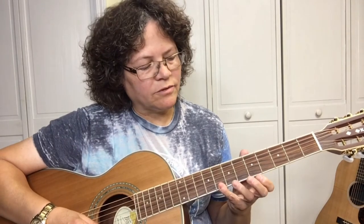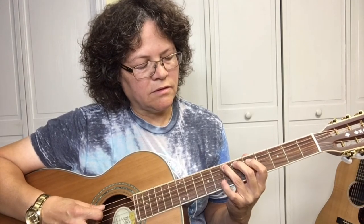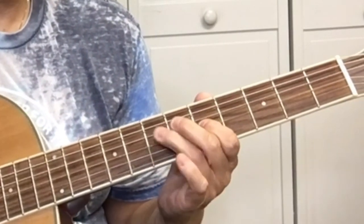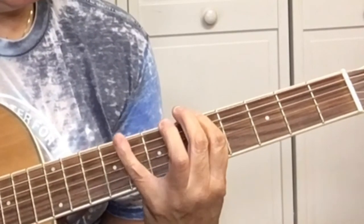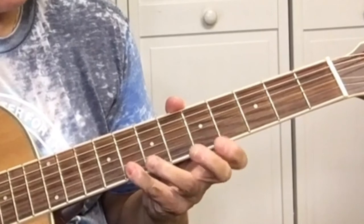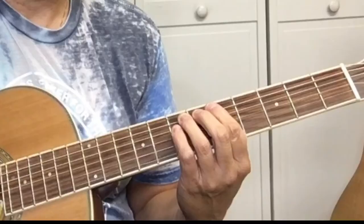So to practice this, if you have a looper pedal, you can play the rhythm and then practice going up and down the blues scale with it. And then when you come back up, you're going up and down the blues scale and you can improvise.